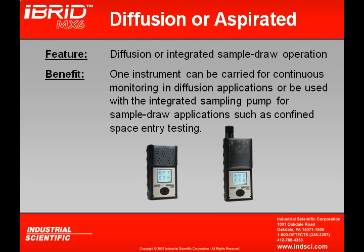The MX-6 is available as either a diffusion or sample draw type. It can be ordered as either one, and in the field it can be changed by simply adding or removing the sampling pump. The diffusion version is used primarily as a personal monitor, whereas the sample draw type is primarily used for confined space entry — the pump must be in place for confined space use.